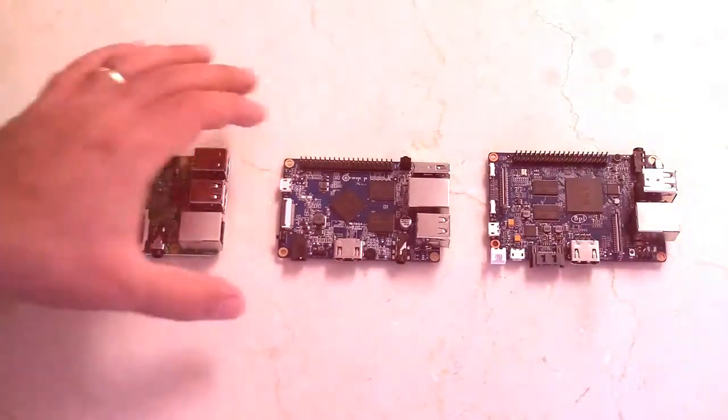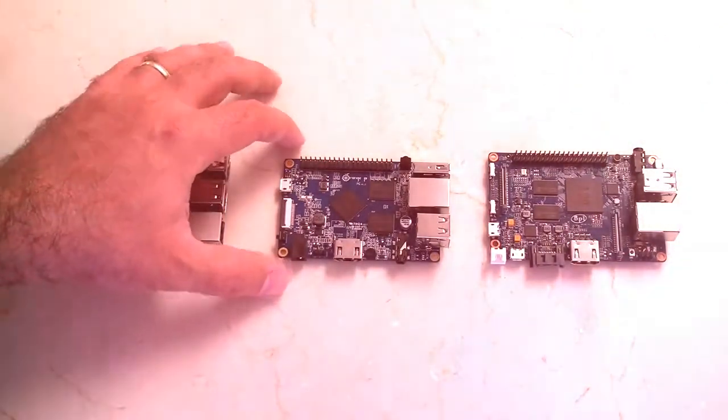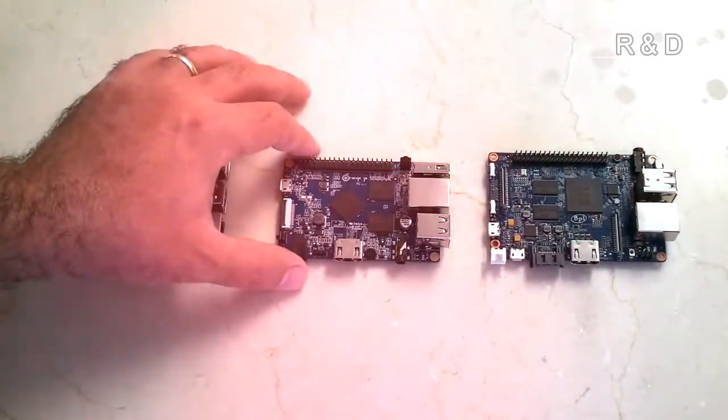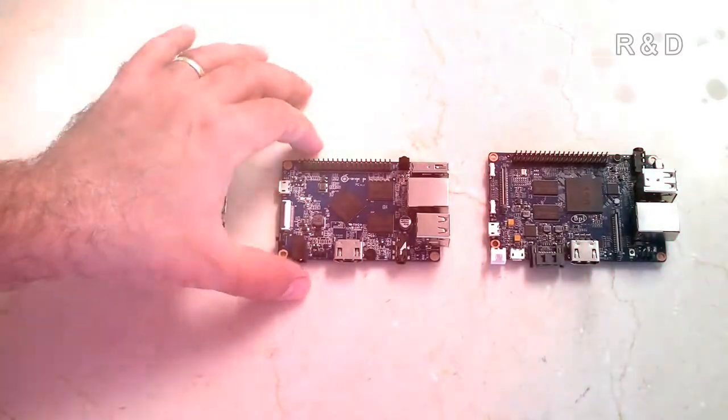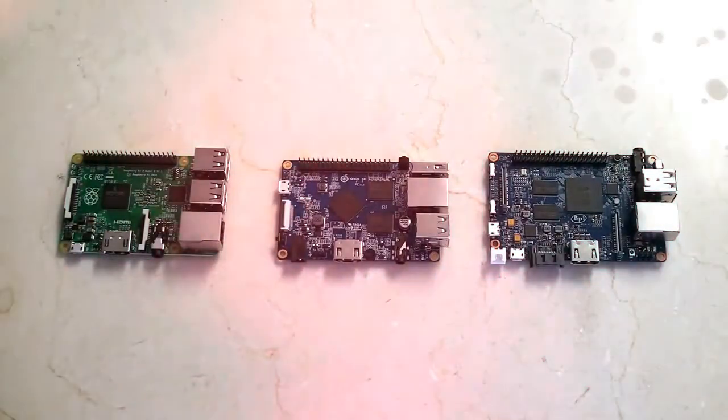I hope I've made sense of where the Orange Pi fits. This has just been an unboxing to explain where it sits in the ecosystem. I don't have a 4K monitor, but in a future video I'll do a run test of the Orange Pi to make sure it works well and handles video in a better way.